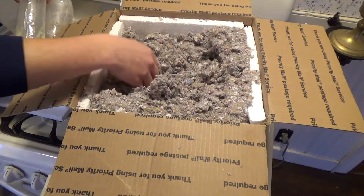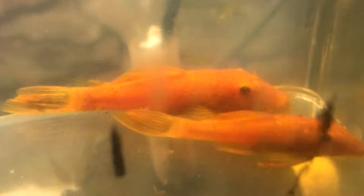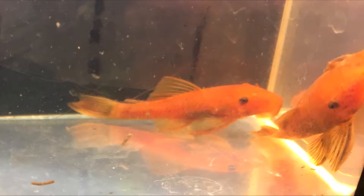I'm going to flash up on your screen right now the images that I got from the seller. This is what he sent me before actually sending me the fish, just to give you an idea of what they look like and their size.